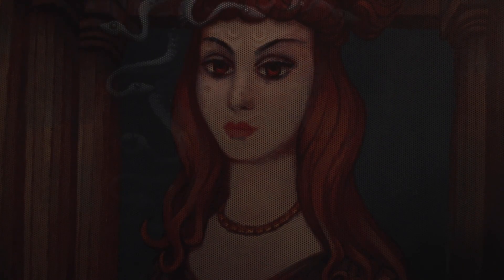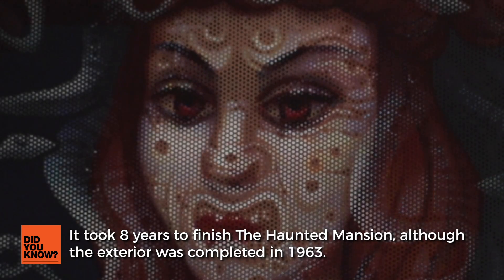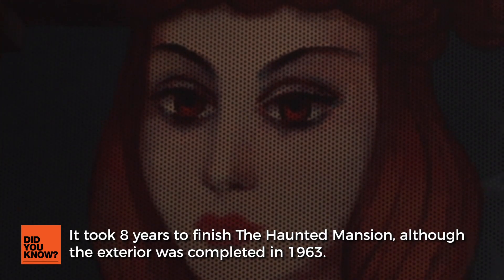To the best of my knowledge, the use of a backlit image is how this effect has been achieved since the opening of the Haunted Mansion in 1969 and hasn't changed — with the exception of switching over to LED lights — in its 50 years of operation.